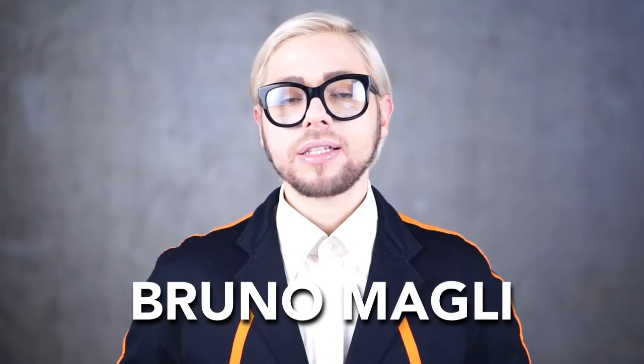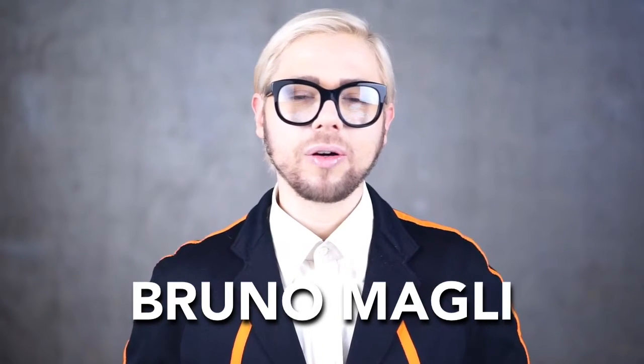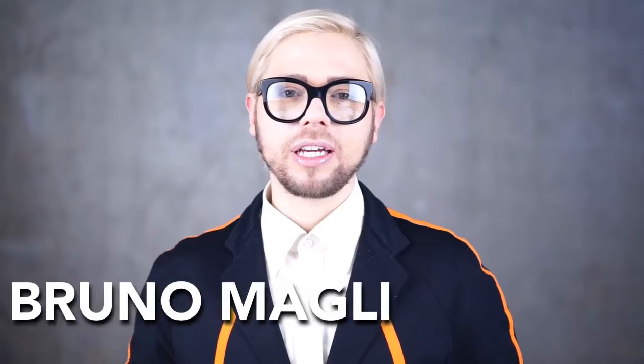Bruno Magli. It's not Bruno Magli. Bruno Magli is usually how people would pronounce it outside of Italy. But it's Magli — a difficult one. In Italian, when you have the G, the L, and the I together, it's 'Gli.' M-A-G-L-I: Magli. Magli.